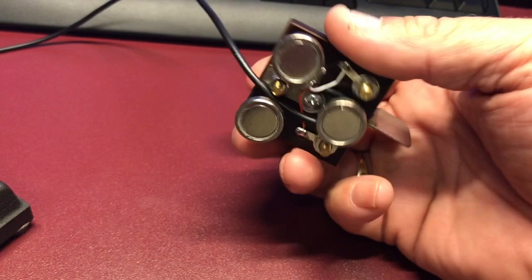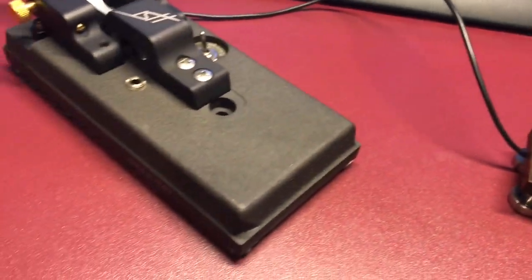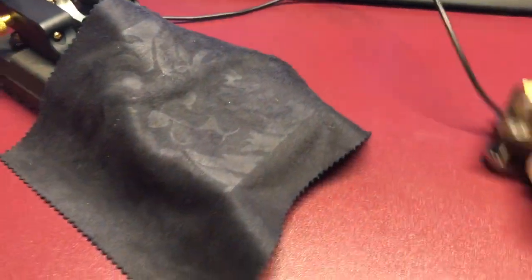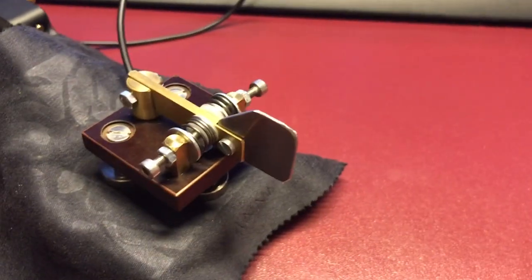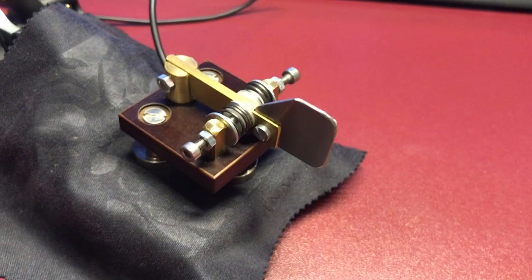This has three very strong magnets on the bottom of it, and I'll just show you how strong here. We'll throw this across my Begali HST and just stick that on there. And it's not going anywhere — I mean, it is not going anywhere until you pry it off.